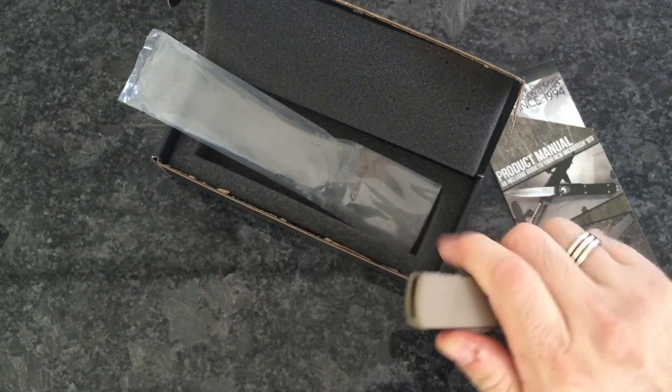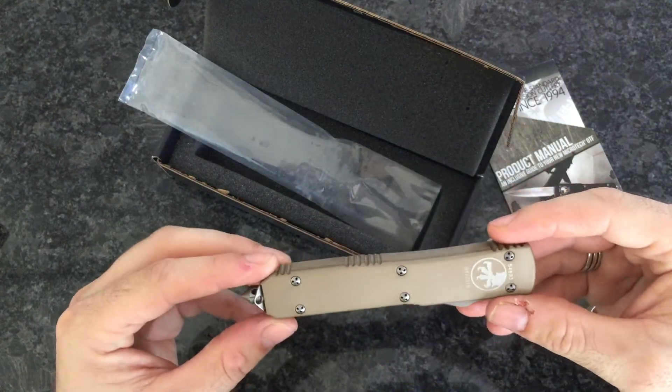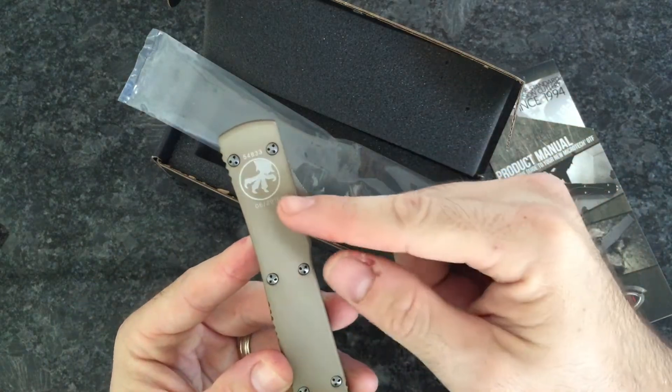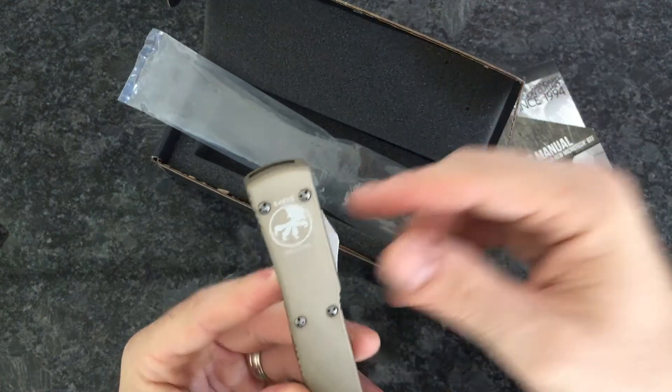It really has a nice fast action. These are $249, and this is really a stunning knife. You can see on the handle — this is fresh. It was just made June 2015, that's this month.